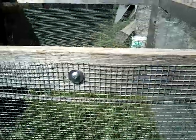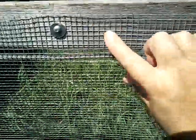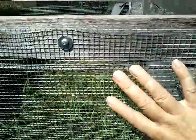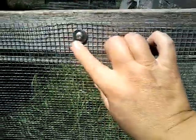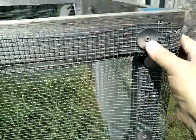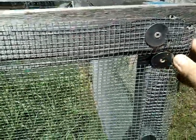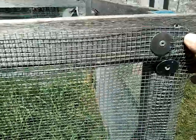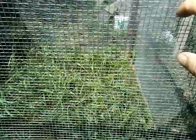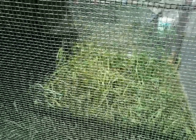This is a 4x4 chicken tractor and you can see we've used a welded wire. This is quarter-inch welded wire — it's very strong. We've got it in using washers and screws, and it's really hard to break through.